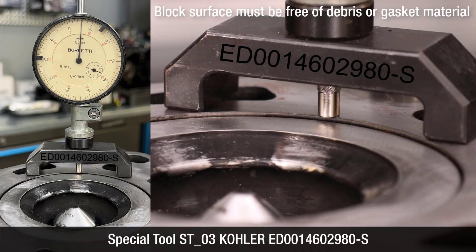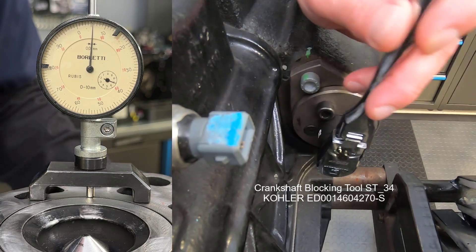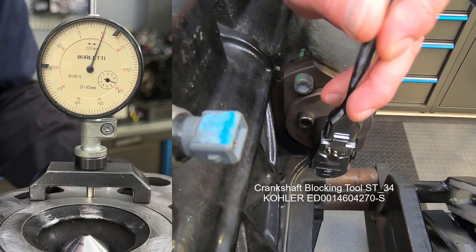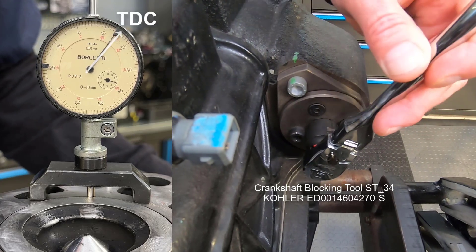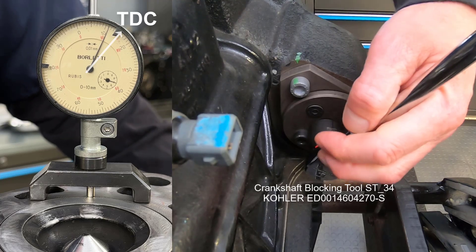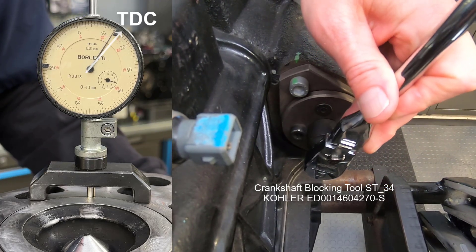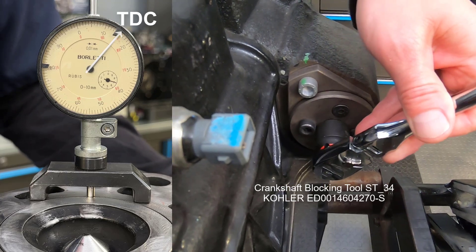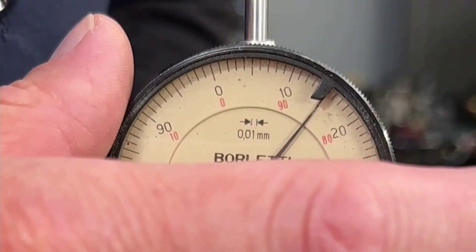Position the metric dial indicator, special tool ST03, on the block as illustrated. Locate top dead center by rotating the crankshaft while observing the dial indicator. When top dead center has been located, zero the dial indicator.